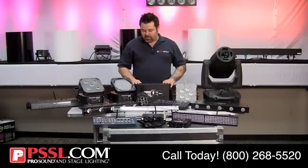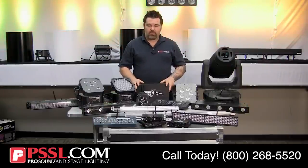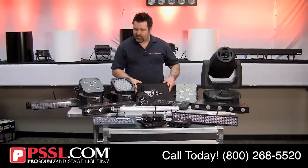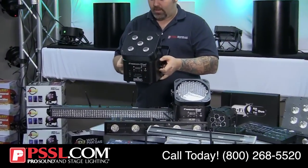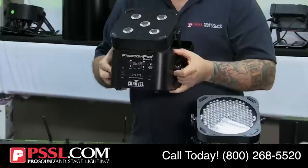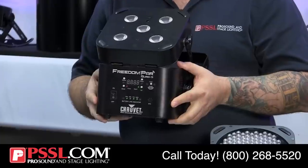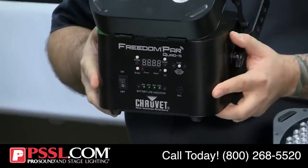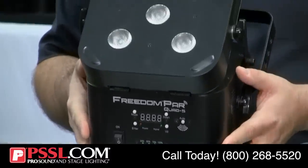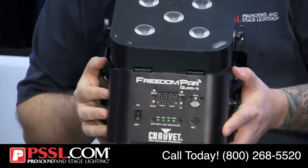There are companies that have made fixtures combining both wireless DMX and battery power. This particular fixture is from Chauvet — it's called the Freedom Par QA5. It has a rechargeable wireless battery and wireless DMX built-in, and features RGBA 5-watt clusters. It also has a really neat feature allowing you to tilt it to aim at the wall.